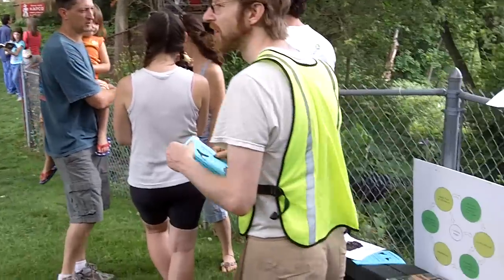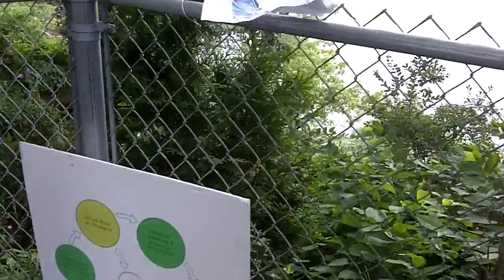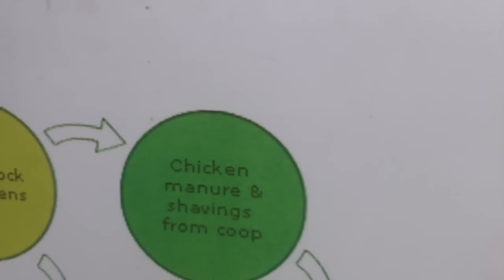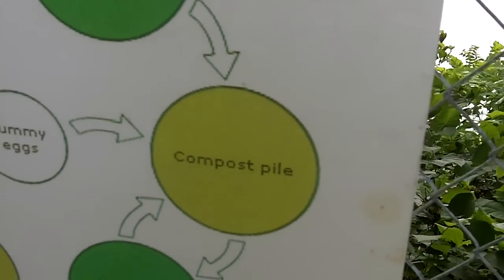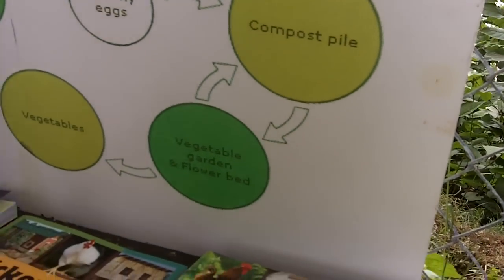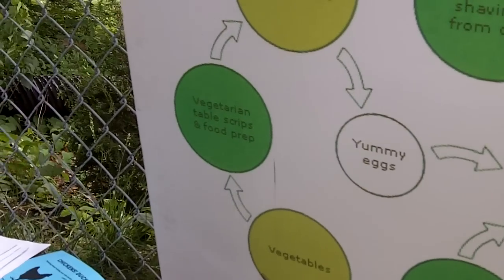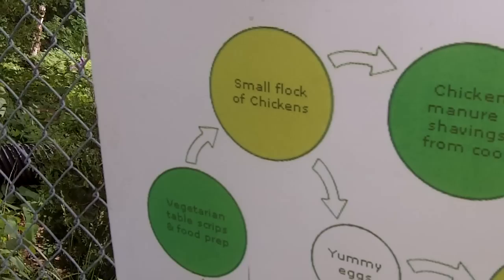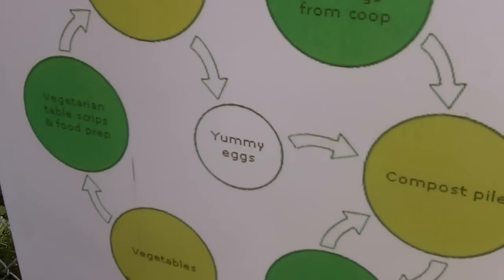Here's a little demonstration. A small flock of chickens leads to chicken manure and shavings from the coop, which leads to a compost pile, which can feed a vegetable garden and flower bed, which leads to vegetables, which leads to vegetarian table scraps and food prep, which then leads back to a small flock of chickens — and also leads to yummy eggs.